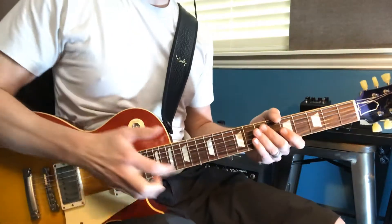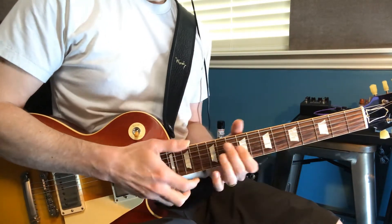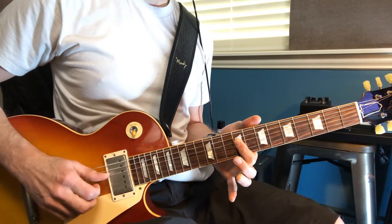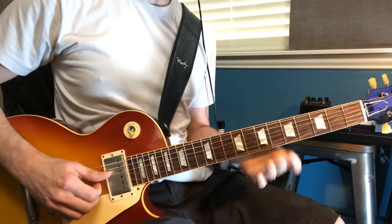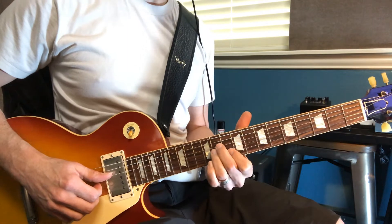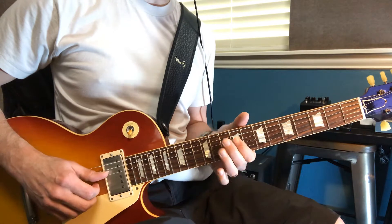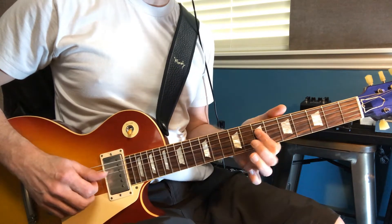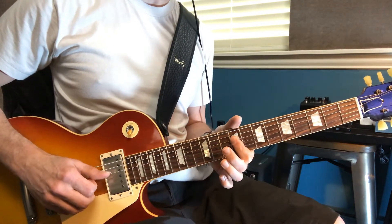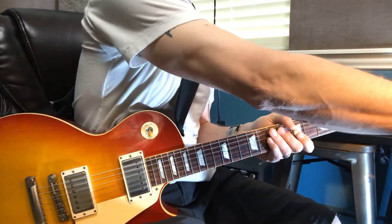I'm just going to show you a quick demonstration of what I was talking about with the offbeat. When we go from the F-sharp minor, really all you have time for is to just grab this last A and just play it — just strum it, because it's going to go 1 and 2 and 3 and 4 and 1 and 2. Let's do that with the chorus here.